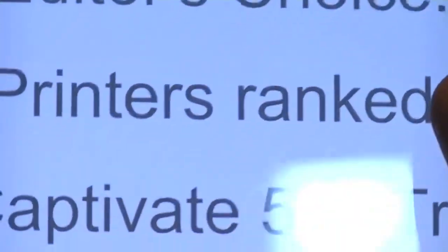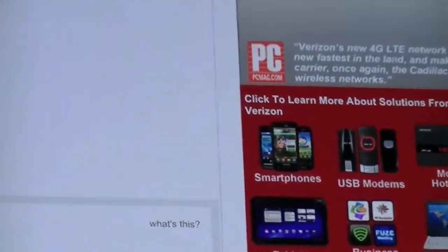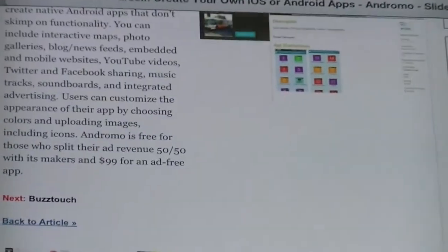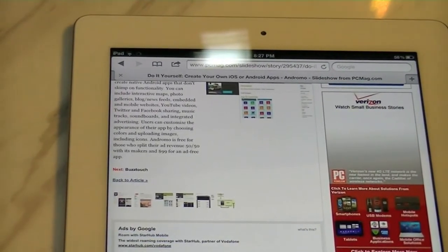As you guys can see, there's no pixelation at all — this is just a web page from PCMac.com, and no matter how much you zoom in or out there's no pixelation of any sort. That is great if you browse the web a lot or use this as a media consumption device. Although Apple is now trying to push the iPad towards content creation, I think most people will still use it for content consumption. Sometimes it gets a little fatiguing because the display is just so saturated, but it's beautiful.